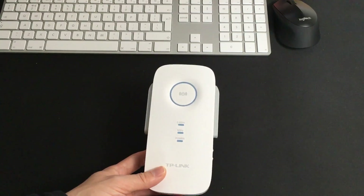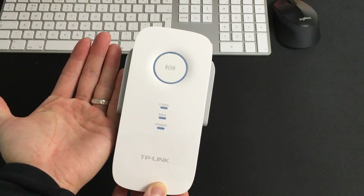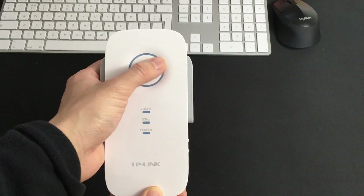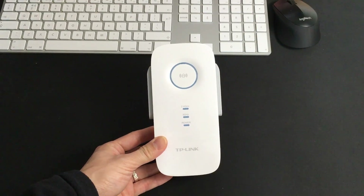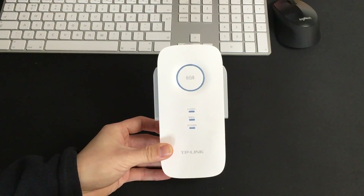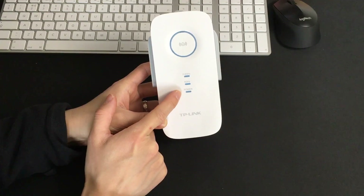Let's have a look at the unit itself. Here is the actual Wi-Fi Extender — here's my hand so you can see the comparison. At the front there is a WPS button. If your Wi-Fi router has WPS function, it can be connected pretty straightforwardly. There are three LED indicators: 2.4 GHz, 5 GHz, and the power.